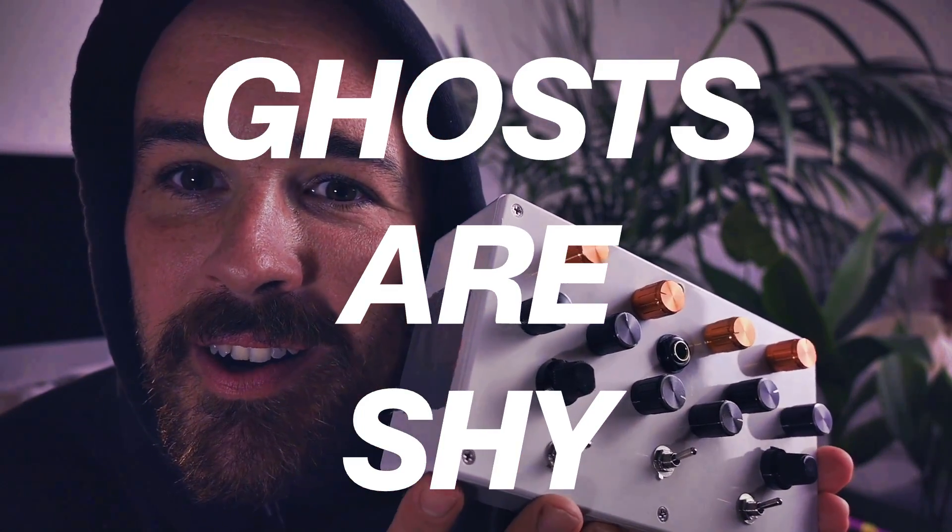Hello and welcome back to a new video. I have something fun and easy for today, and as we are in these spooky times in the middle of Halloween, I made a synth and it's called Ghosts Are Shy. This little thing sounds like screaming ghosts in the middle of the night.